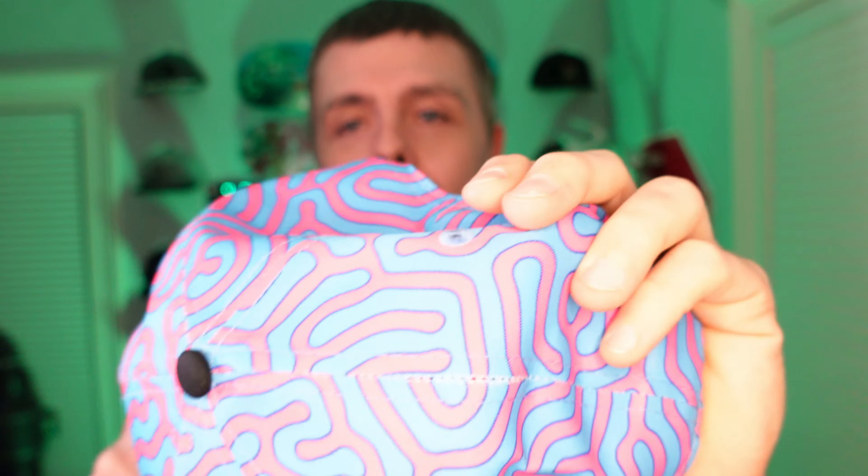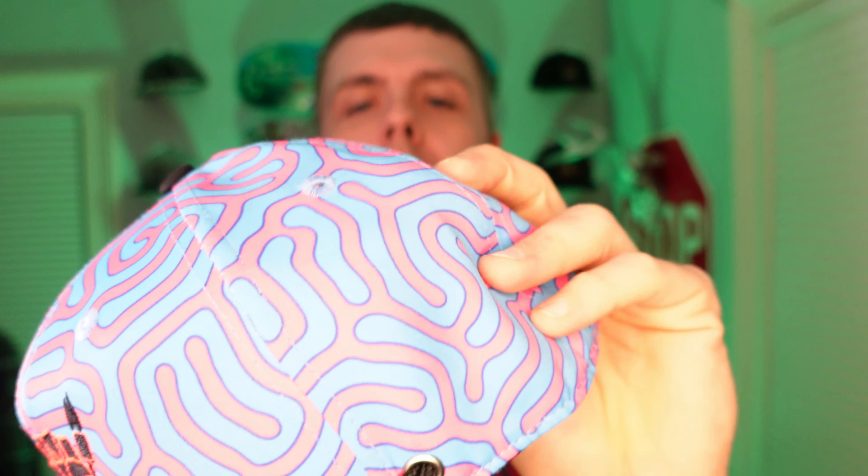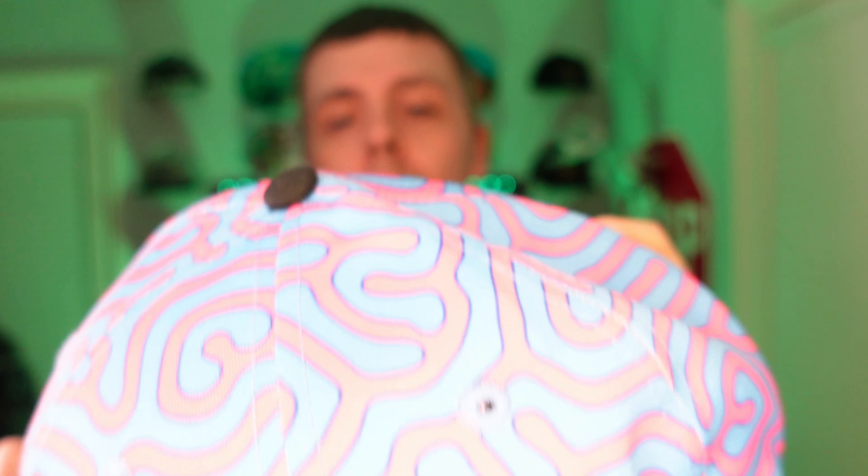One thing I want to note about this hat before we check out the other one — the fabric is kind of unique. It's kind of thin and flexible, not too stiff, but it fits really well and looks really cool. Really unique fabric. Alright everybody, let's check out box number two.